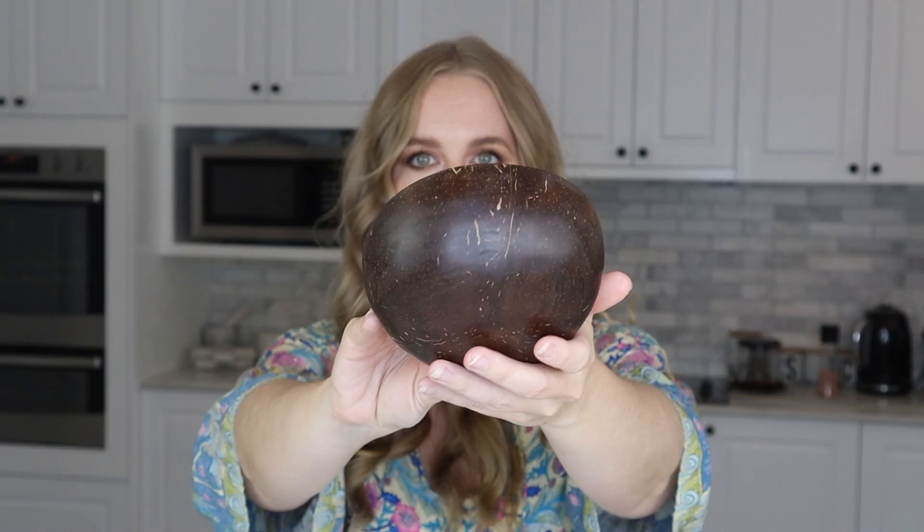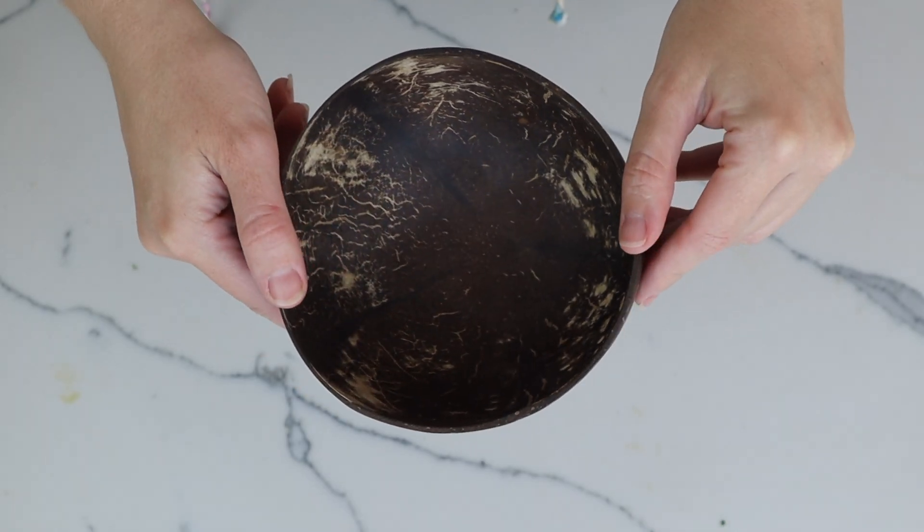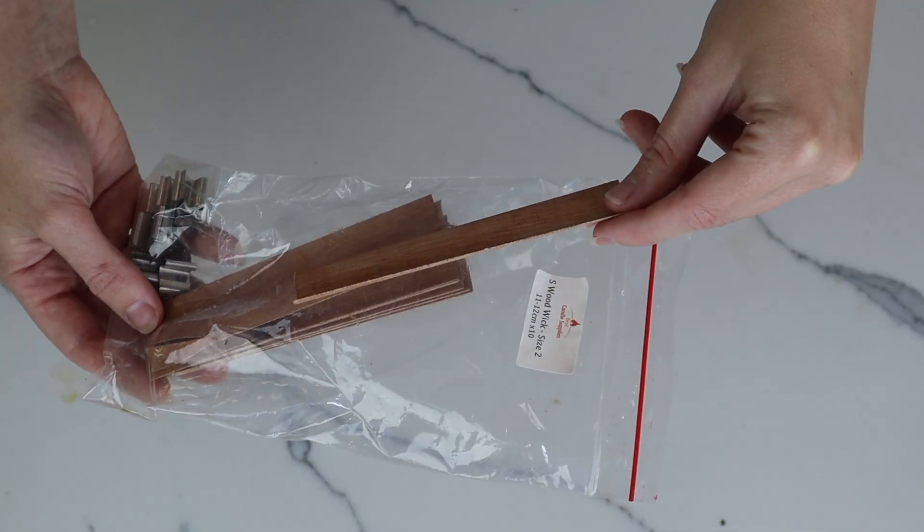You're not going to need a lot for this tutorial. I am using today a coconut shaped bowl — this is actually from a coconut shell that has been made into a bowl, so I feel like it is kind of perfect for this. I'm also using some wood wicks. Depending on the size of your bowl, that will determine the size of the wood wick you should go for. These are a size 2.